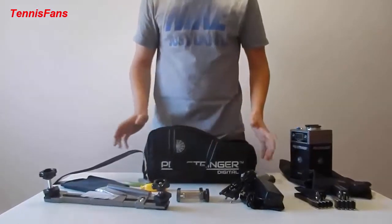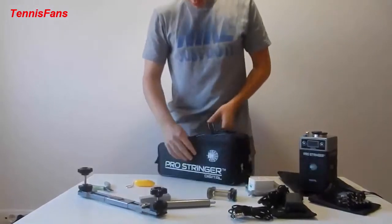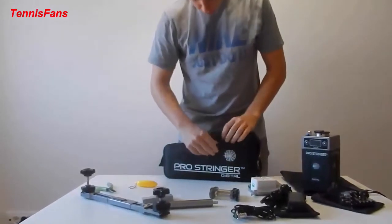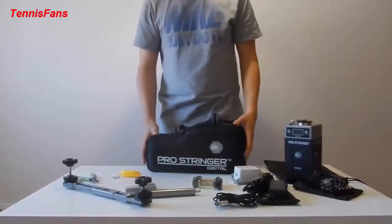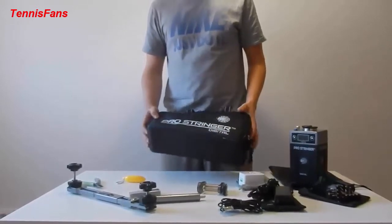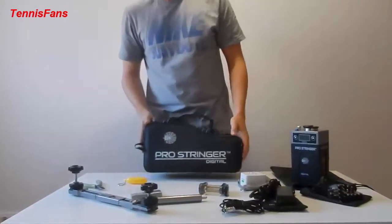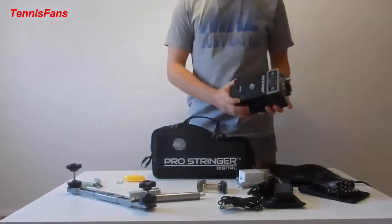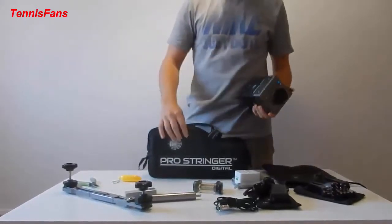This is all that comes in the bag of the ProStringer Digital. The bag also includes a really nice handy zip pocket for your strings. The bag itself, when fully packed, is four kilos, so you can take it on board a flight, take it anywhere — very light, easy, fits anywhere. The machine itself is two kilos, so it's also light — you don't even need the bag sometimes.